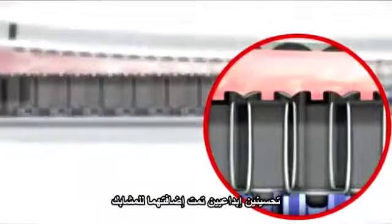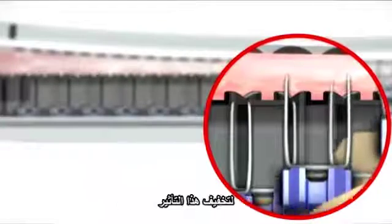Tissue slippage during firing can push staples off course, causing one or both legs to miss the anvil pockets, leading to malformed staples. Two innovative staple design enhancements have been implemented to moderate this effect.